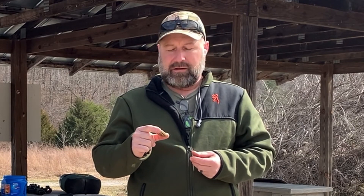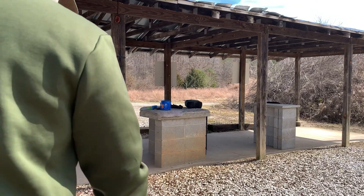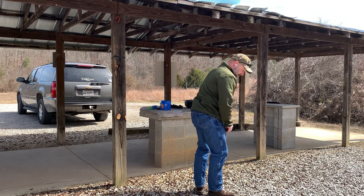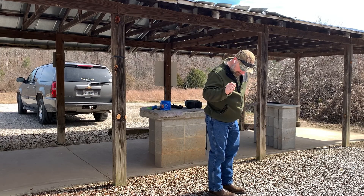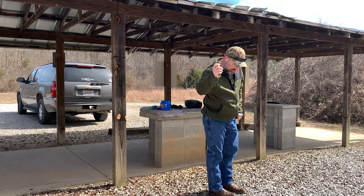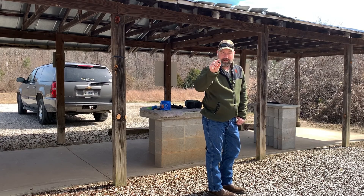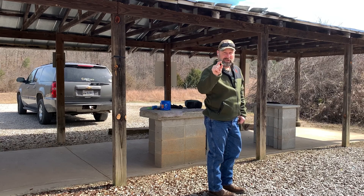That one-inch group at 25 yards is going to open up to about four inches at a hundred yards. That's with a red dot, so once I get a load established I'll put a scope on it to get a really good pattern at a hundred yards and see what the barrel's doing. Brass — these are three or four cents apiece now and I pick them up because I don't ever want to have to buy them.